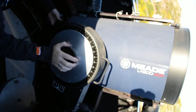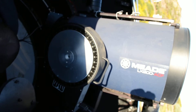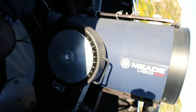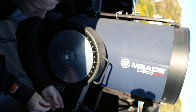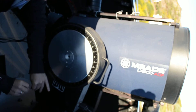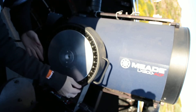The problem is in the declination axis. If I remove the clutch completely and then take off the side panel and then take off the circle, we can get access to the issue.